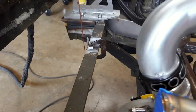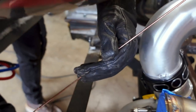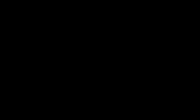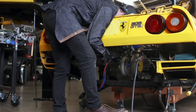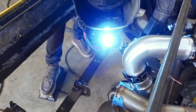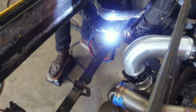Now it's time to weld them into place — or not, let's try that again. I can tell I'm getting more comfortable with the TIG welder. This was a position I struggled with just a few months ago, and while I'm not welding every day, I can tell the practice is adding up.